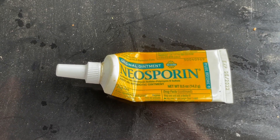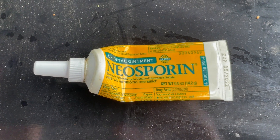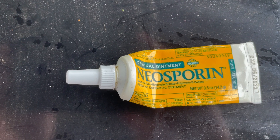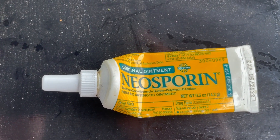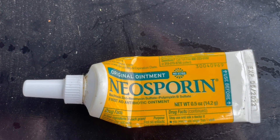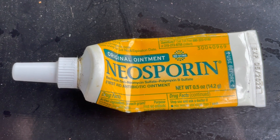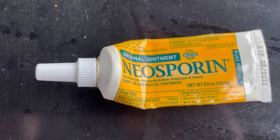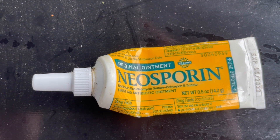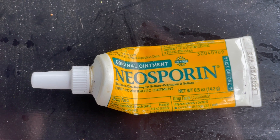Luckily, I don't think I've had to use this for the last eight months or so, but this is a staple of my medicine cabinet and I will always have some of this on hand because cuts do occur and you always want to wash off and disinfect the cut and then put some Neosporin on it. A no-brainer. What a great product to prevent infection and keep one healthy.